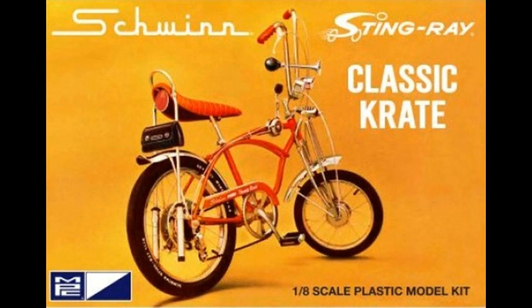This review covers the Schwinn Stingray Classic Crate Kit. It's a 1/8th scale kit from MPC, number 914.